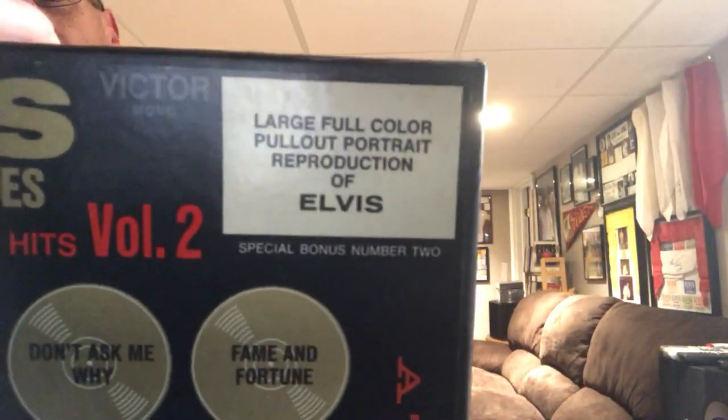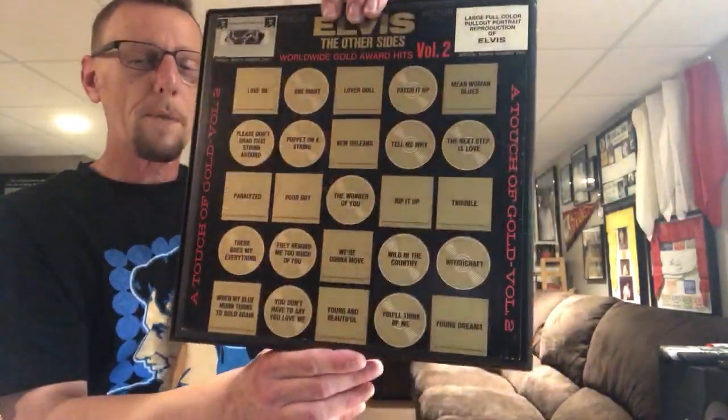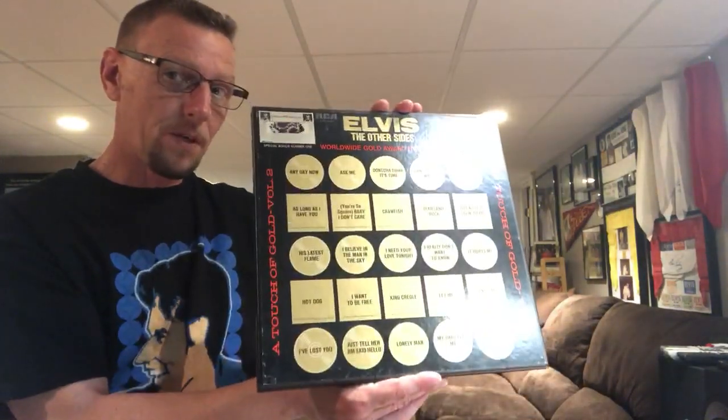The second bonus I'm going to let you read for yourself: a large, full color pull-out portrait reproduction of Elvis. So I'm going to show all the stuff that came in here. We have the back, and I like how smack dab in the middle is 'Wonder of You' — my favorite song. It's a mono mix, an original release from 1971. All right, we're going to start with the records — everything else will wait, special bonus items will wait.